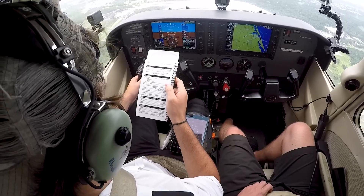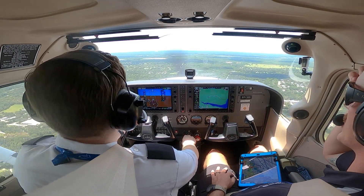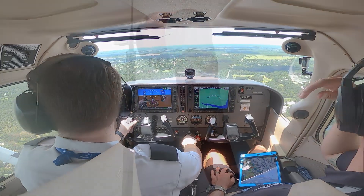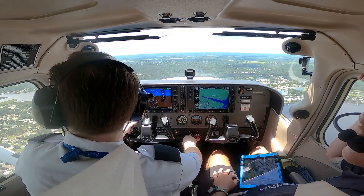To conduct a no-flap landing, the pilot must first ensure the descent and before-landing checklists are completed. The pilot then begins their approach to the assigned or desired runway. While approaching the runway, the pilot must visually check the wind sock to obtain the latest wind information.